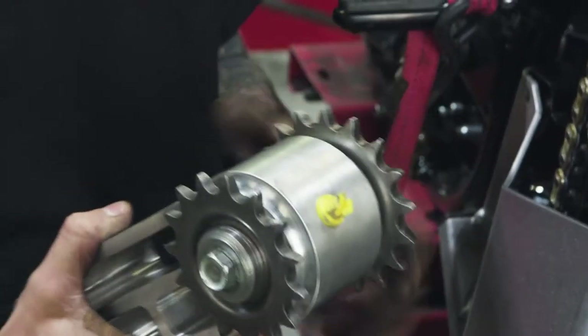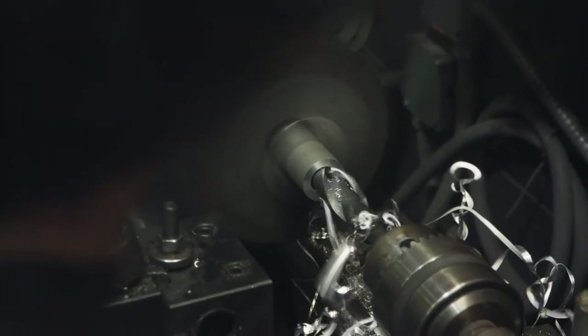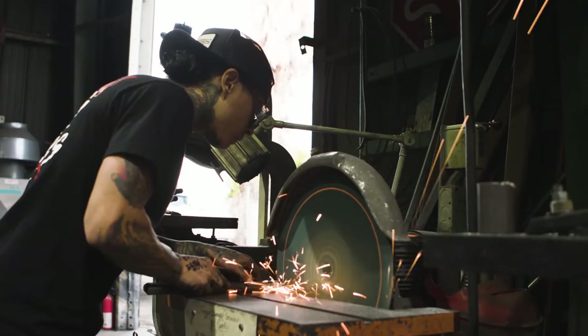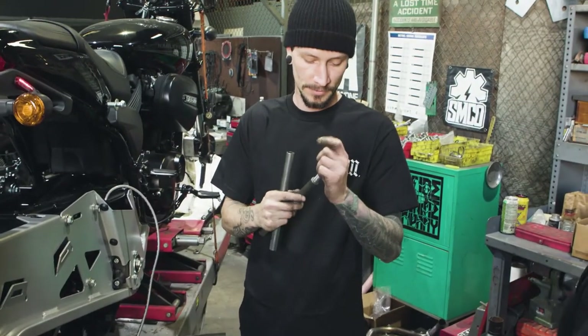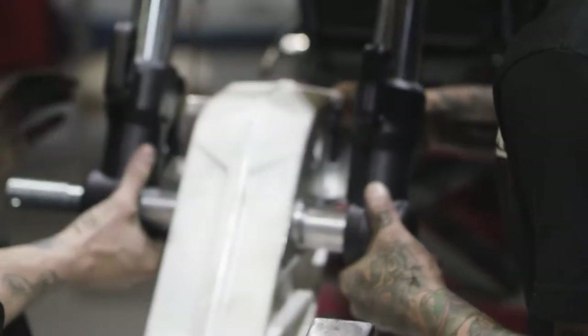Today we're getting the chain line figured out. I'm making the spacers now to put the track on and keep that in line. We'll probably make some struts for the track to basically stay in one spot, get the front ski on, and figure out the stance of the bike.